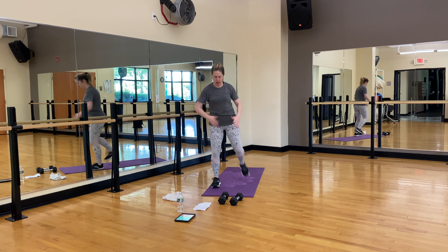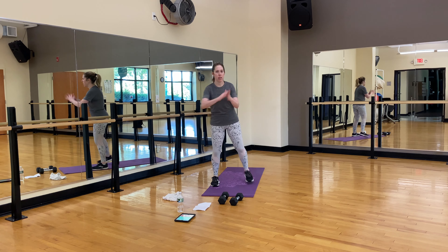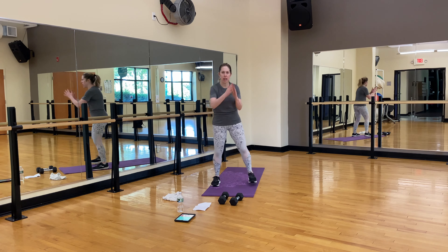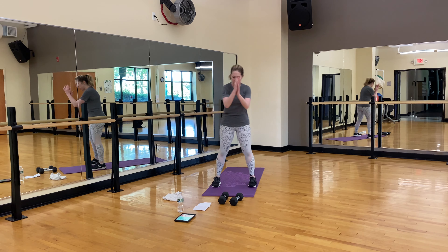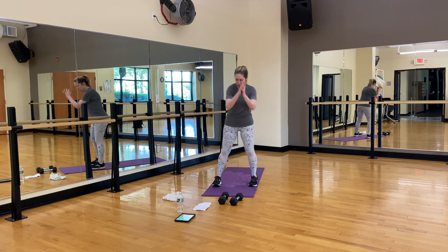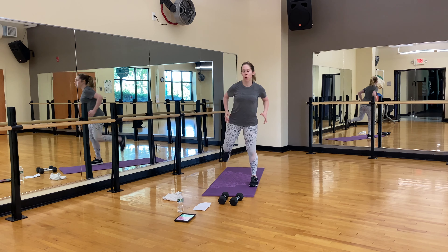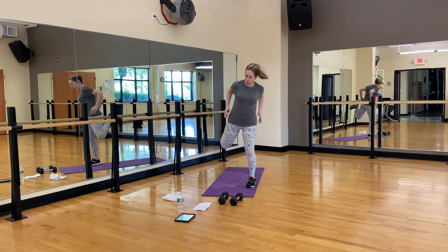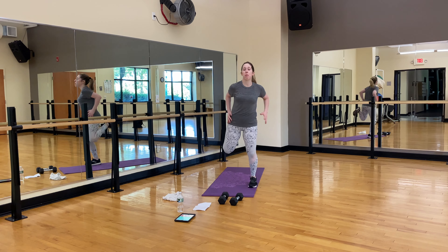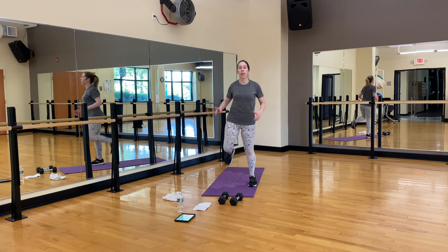Kick that butt. I always like to do these exercises as a warm up — everyone kind of has their thing. Especially for these workouts, to get the body going, blood flowing, everything pumping. Keep your feet back. Five, four, three, two — shake it out.